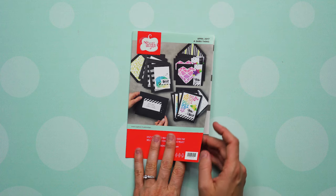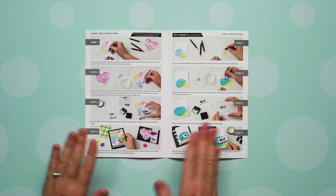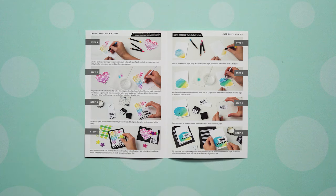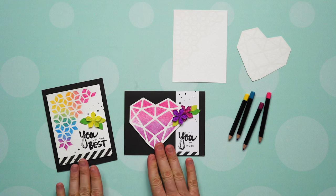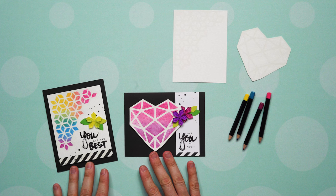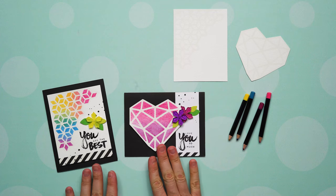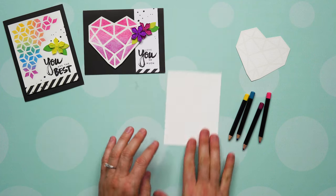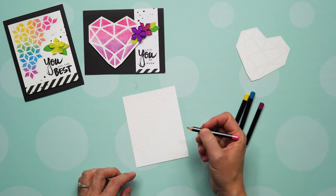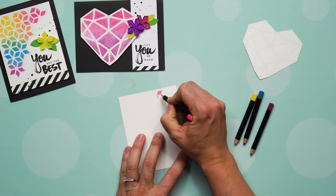Now that you've seen what comes in the kit, let's look at the instructions and start with cards one and two. If you flip open to the inside of your instructions, we're going to be focusing on cards one and two — the techniques for those two cards are very similar, so we'll interplay between them. Both cards are labeled card one and two, and they both have that resist on top, so it's the same technique. We'll set those aside so we can move on to the actual coloring.